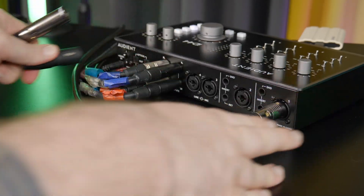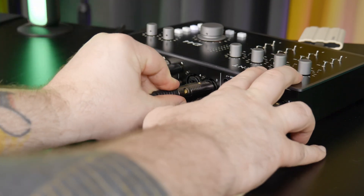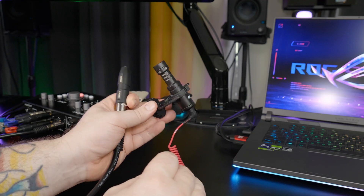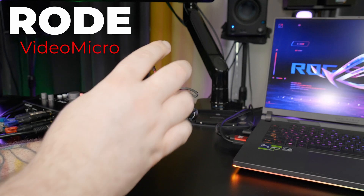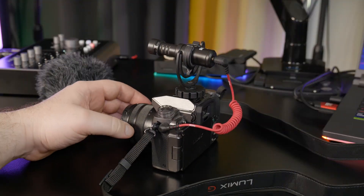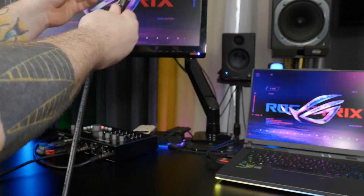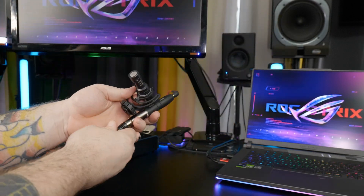Now, another way that you could connect this is to plug an XLR cable into your audio interface, then plug the adapter into the XLR cable. This time I'll use a Rode Video Micro, which is a small boom mic that normally connects directly to a camera. By using this adapter, I'm able to place this mic wherever I need it and I'm not tethered to the camera.